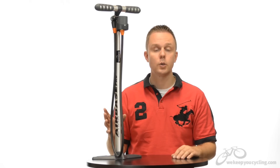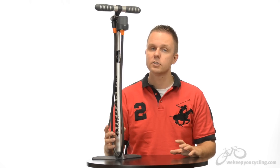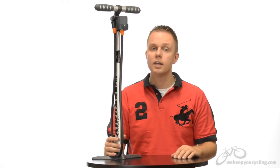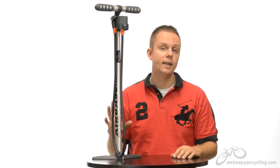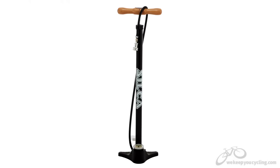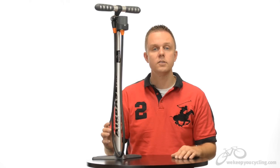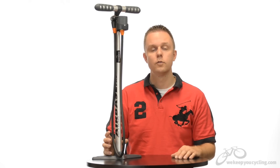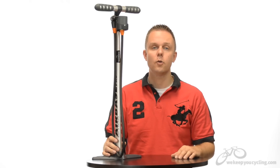If you can overlook those three shortcomings, you've got yourself a pump made in Germany — and you'll know by now that I'm a sucker for things still made in Europe. If the gauge is a point of contention for you, consider Lezyne, but it's made in Asia. If rebuildability and handle quality are important, check out the Silca Super Pista or Pista floor pumps. I'm Rob with We Keep You Cycling and this is the SKS Airbase Pro floor pump. If you have any questions drop us a line or email us at info@wekeepyoucycling.com.